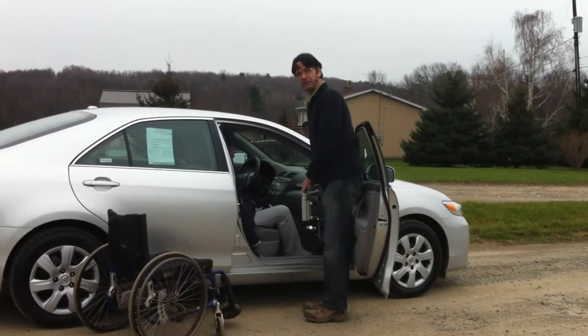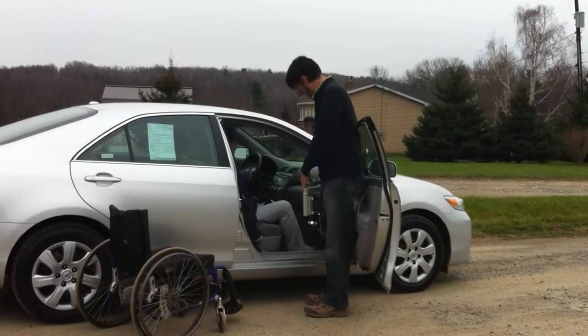Installation on many vehicles takes about an hour and a half. Most importantly, it's available at a wide variety of dealers across the U.S. and in the world.